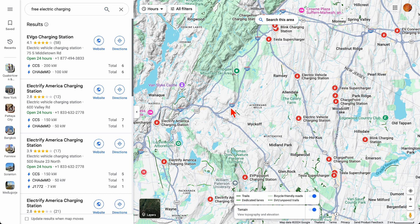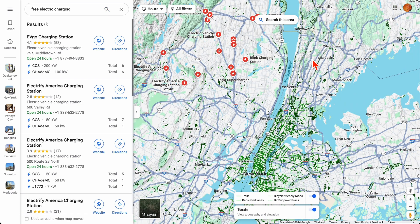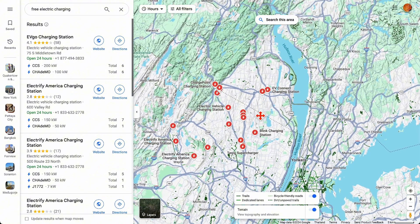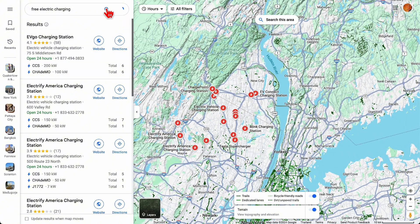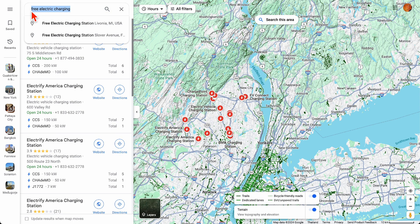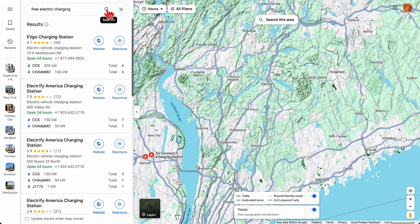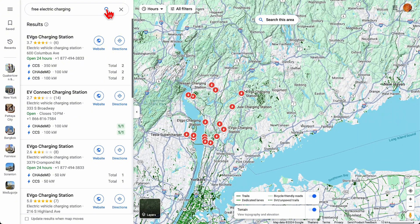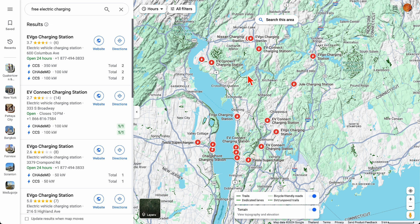I typed in a search for the New York suburban area — Manhattan, the Bronx, Westchester, New Jersey, upstate New York — and charging places are available everywhere. I'm searching specifically for free electric charging. Most of these outlets, unless they're really busy, give you a deal: you don't have to pay for the first half hour or the first hour of charging, and even after that what they charge is not that much.